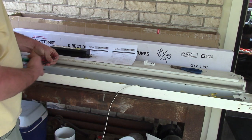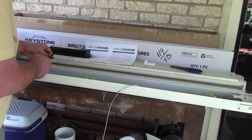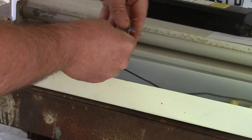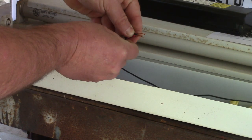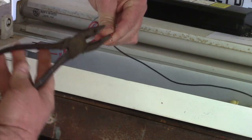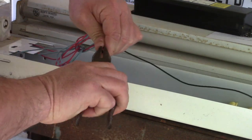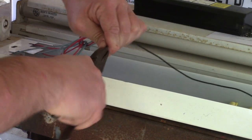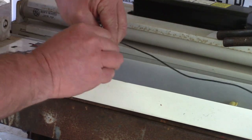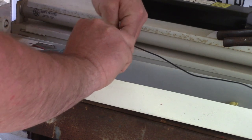We just need to strip all these ends I just cut off — give it about half an inch or so. On the red and blue side, I'm going to take all these wires, combine them, use pliers and give it a twist, twist it all up nice and tight, and put a wire nut on it. That'll be the positive.